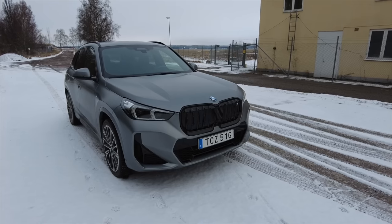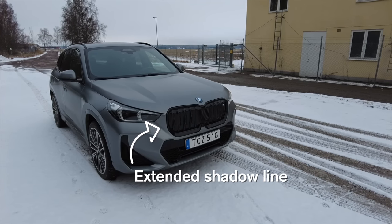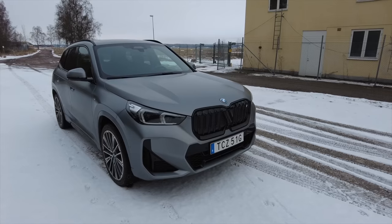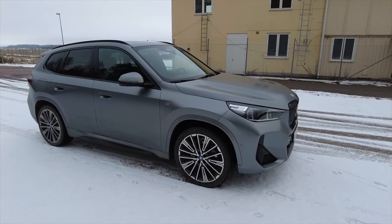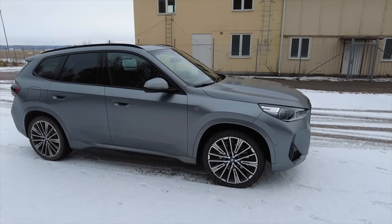I've gone for the extended shadow line which includes the black grille on the car. Included in the M Sport package is also the normal shadow line which includes the black frames around the windows.